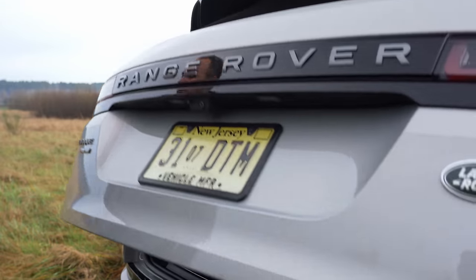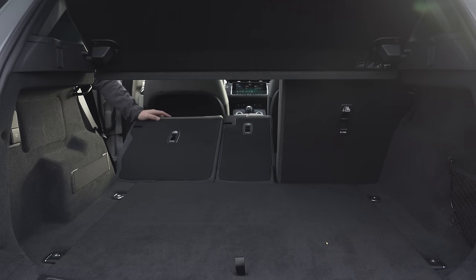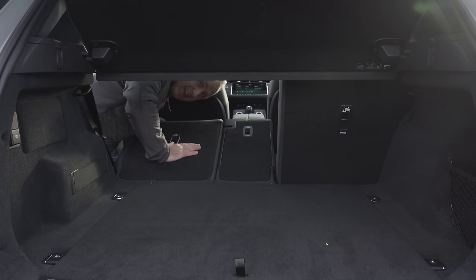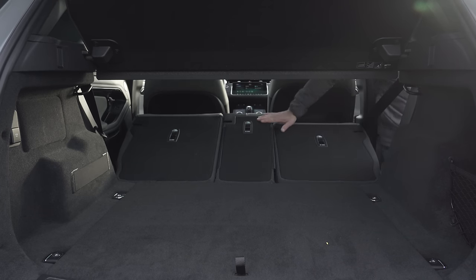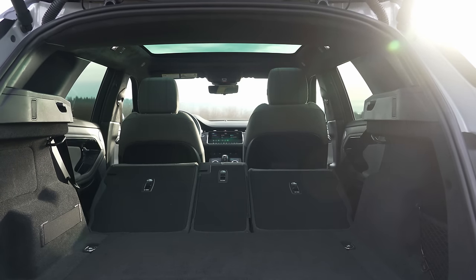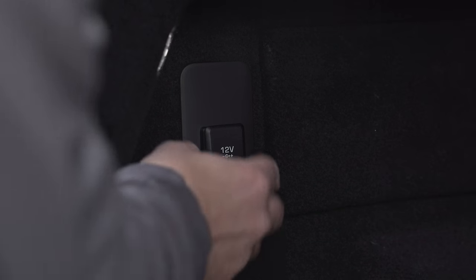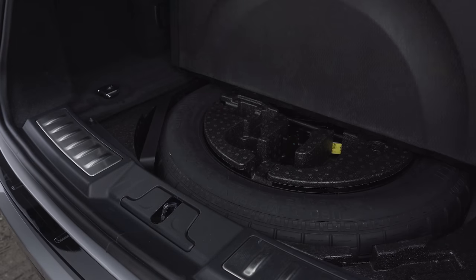The new chassis provides a little extra space in the back, with 22 cubic feet behind the second row. Not exactly flat! Fold the seats down for 50.5 cubic feet of total capacity. There's a 12-volt socket on the side, and under the floor, a spare.